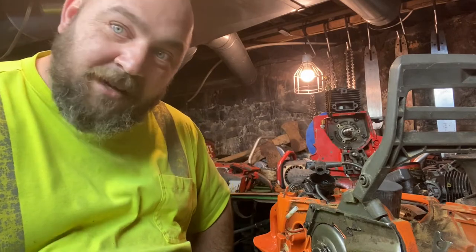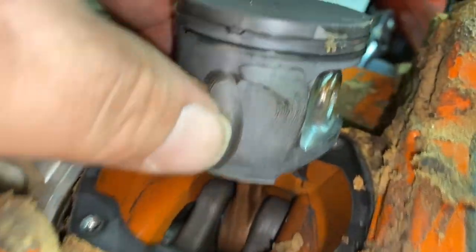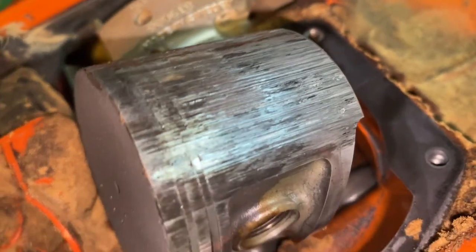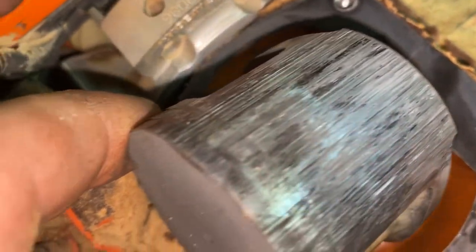You're going to want to see this up close. Here's one side — doesn't look too bad, right? Take a look over here. Look at that — the piston rings are almost welded in there. That's pretty severe.